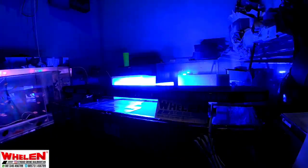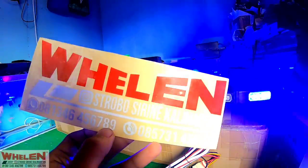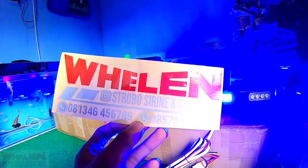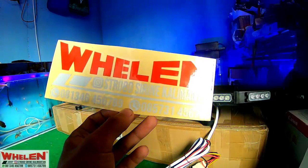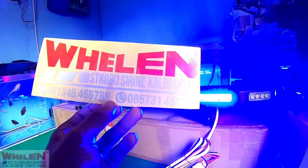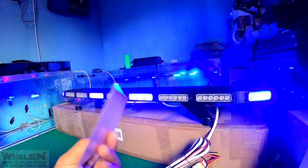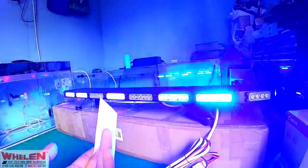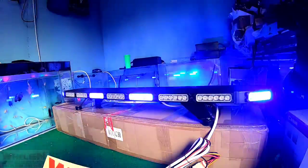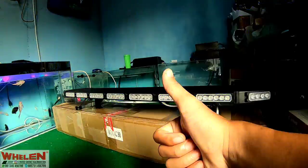Kita akan pindah lagi ke mode siang. Oke bro, untuk kalian yang tertarik dengan strobo, lightbar, siren dan yang lain silahkan kalian kunjungi di Strobo Siren Kalimantan. Dan untuk kalian yang mau langsung tanya-tanya bisa kalian calling di 0813-4645-6789, untuk nomor WA yang bisa dihubungi juga 0857-3145-6789. Dan untuk kalian yang suka dengan video ini kalian bisa like dan share-nya ya. Untuk kalian yang mau request strobo dan yang lain silahkan di kolom komentar. Oke, untuk video kali ini sampai di sini dulu ya bro. Sampai jumpa lagi di next episode, bye-bye.